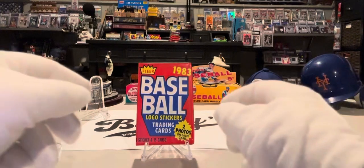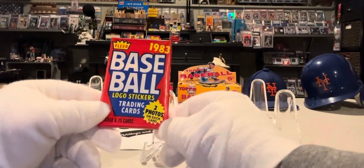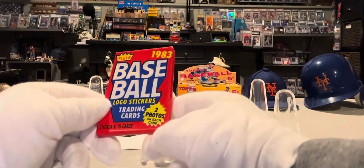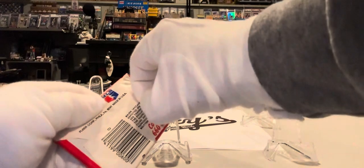This week we have the Fleer 1983 Baseball. Good year for baseball cards. It has a sticker and 15 cards in there. Two photos on each card — this year they had two photos, one on the back and one on the front.